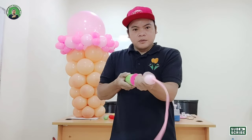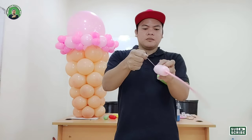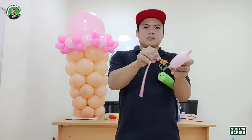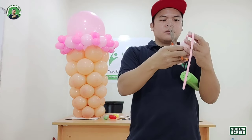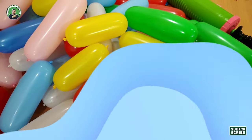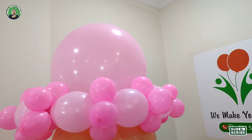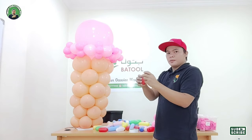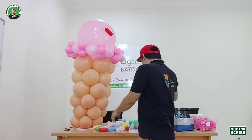Now we will make a sprinkle balloon — it's better if you have 160, but since I don't have one, I'm going to use the 260 balloon. So these are the sprinkle balloons that I made. We will attach them here from the big pink balloon. Use double-sided tape to attach our sprinkle to our 18-inch balloon — just place it there and that's it.